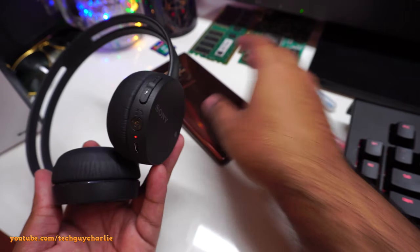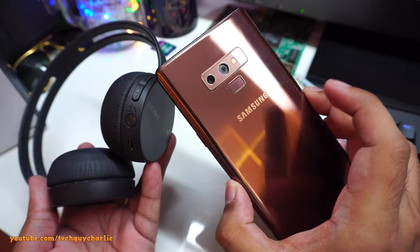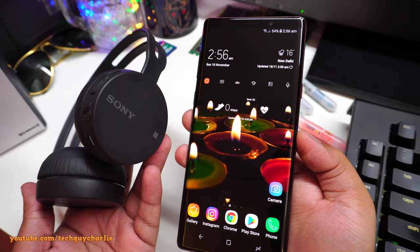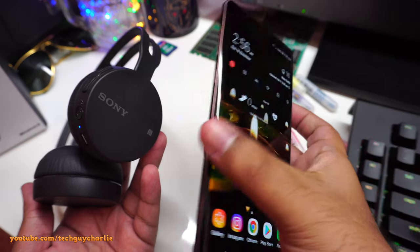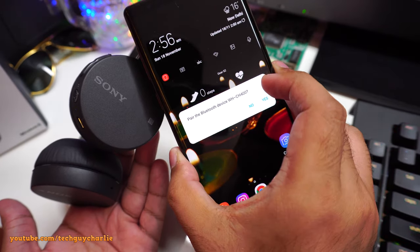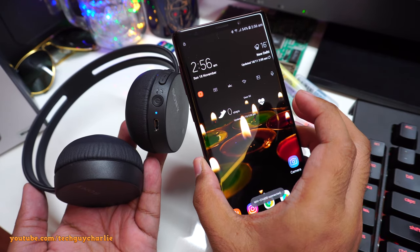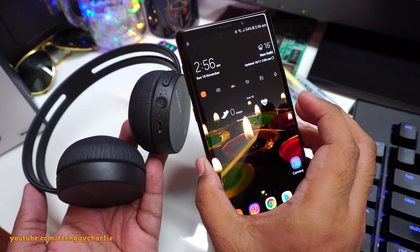The phone we'll pair with is the Samsung Galaxy Note 9. Because this phone has NFC, we can just tap the headset to pair it. Make sure NFC is turned on, then tap the phone to the headset — it will ask 'Pair Bluetooth device', tap Yes, and that's it. The headset is now paired.